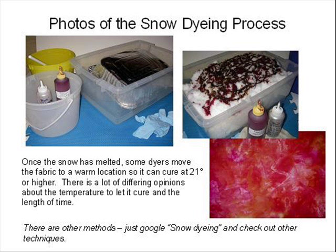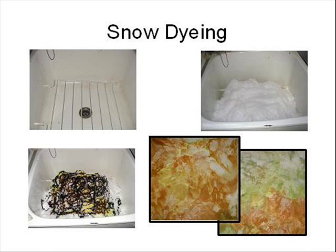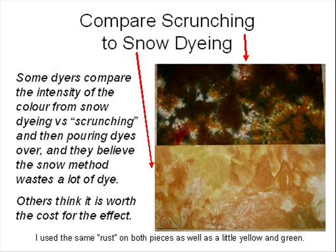The sample shown had rust and fuchsia squirted on. Just Google for more ideas and techniques. This is another example showing the setup in my laundry tub. I used 3 or 4 inches of snow and the same rust dye with some green squirted on. The extra snow diluted the dye — I decided I would prefer 2 inches of snow for stronger colors. These are two samples of the same rust and green dye squirted on with the two different methods: scrunching and snow dyeing.